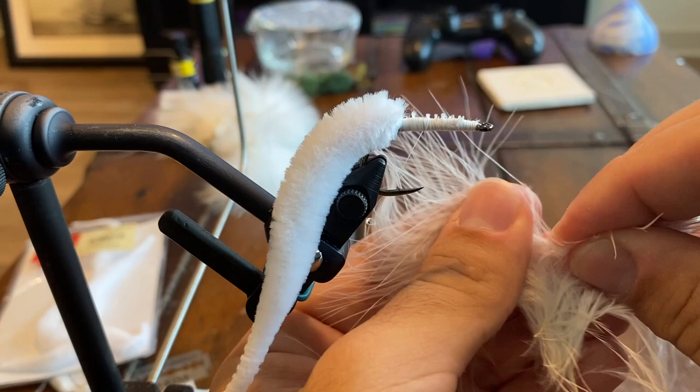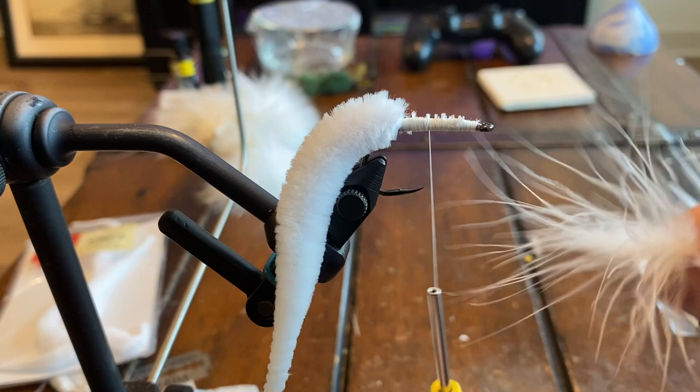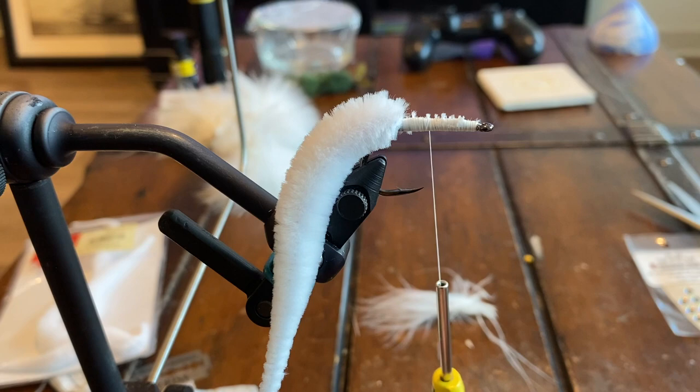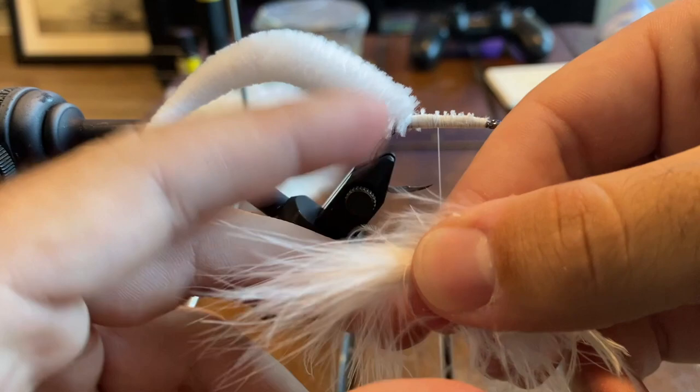After pulling it off the stem you'll end up with a free little batch of feathers that look like that, so we're going to want to do this on both sides. You don't have to get every single feather but try your best to get everything — just don't waste material, get the amount that you want. Now that we have all our marabou plucked out, we're going to take it and bunch it up together, and any straggler pieces you can just pull out and throw away.